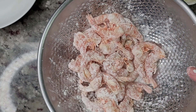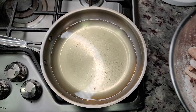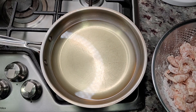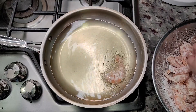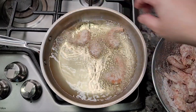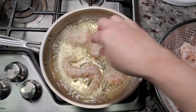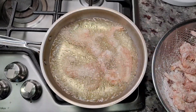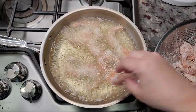Now it's time to fry the shrimp. I've preheated my cooking oil to around 360 degrees Fahrenheit and I'm going to cook this in batches in a shallow fry. It's going to take maybe a minute on each side. This is large to extra large shrimp with the shell on, so it's not going to take long — shrimp cooks very quickly and you don't want to overcook it.